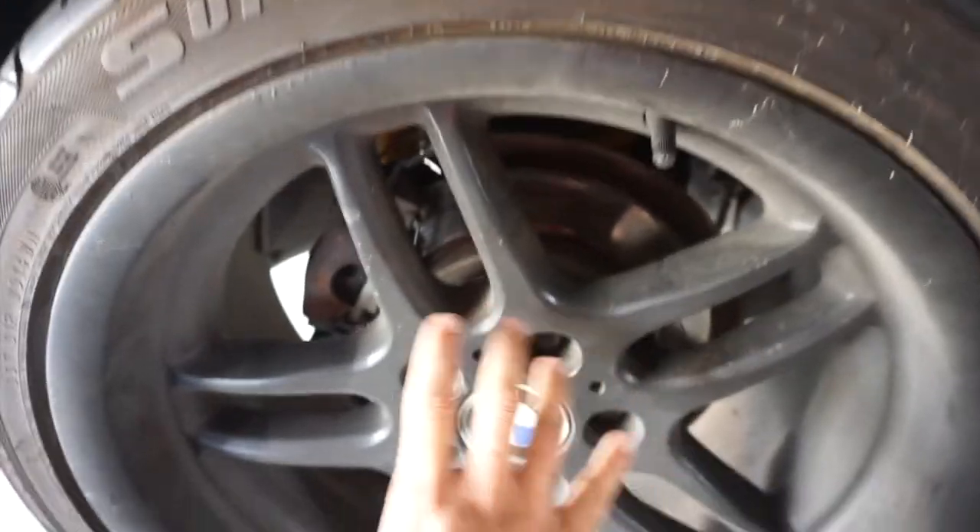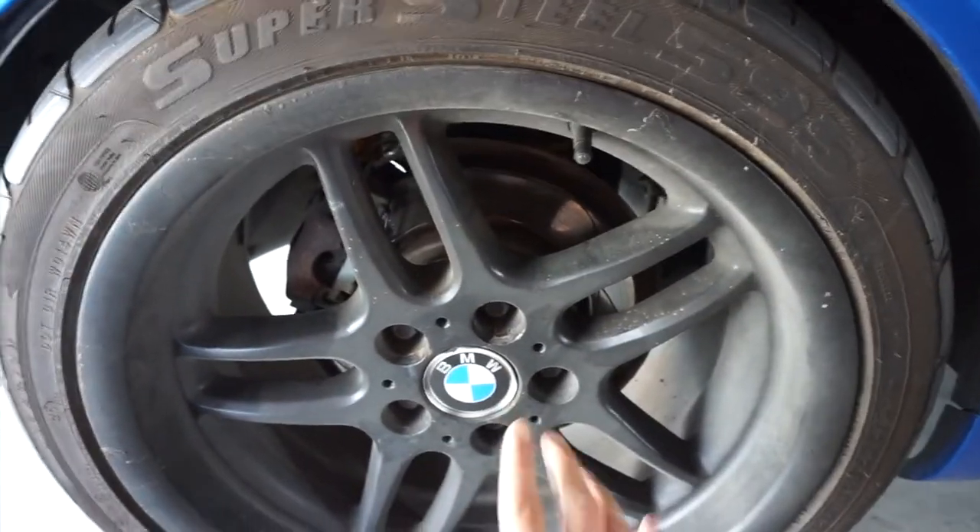So what I'm gonna do today is take all four wheels off and paint them. First thing before you do anything — before you even start painting — make sure you jack your car up and take your wheels off. You don't want to paint them while they're on the car, because you're gonna mess things up and there's gonna be a lot more problems than you think.